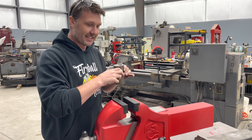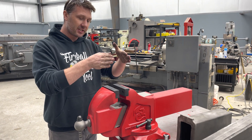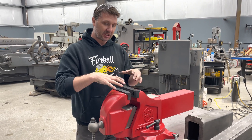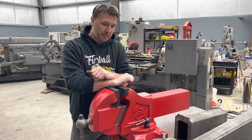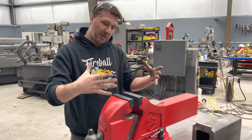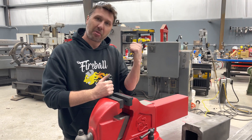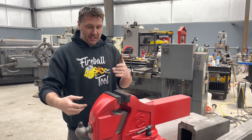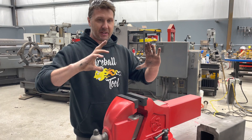Most of the time you're going to be dealing with smaller parts, so having this lower height is beneficial. The other thing is the taller the jaws get, the more leverage the part exerts on the vise itself, which could potentially make the vise break faster. The vise then has to get beefier, heavier, and stronger to accommodate those forces, which drives the price up.